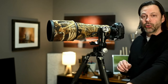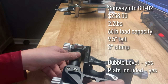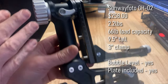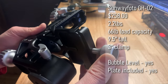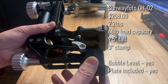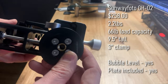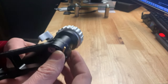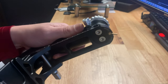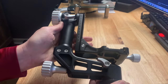First up is the Sunway Photo GH02 — the entry level at $258. It has nice, robust knobs that felt really good in hand. The adjustments seem very easy. This one had a load capacity of 66 pounds — at the top of all gimbals tested — but only weighed 2.2 pounds. You'll notice a brass insert at the base instead of being threaded right into the aluminum, which is typical of some of the others as well. It also has a lockout pin to hold the arm in place when hiking, transporting, or loading your lens. The base plate is 3 inches long.